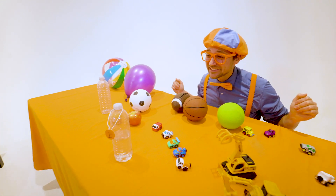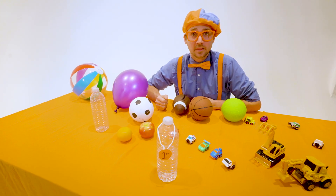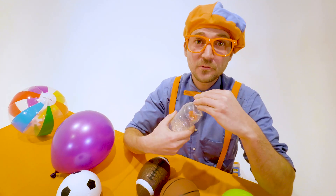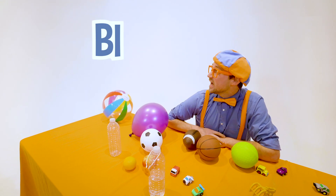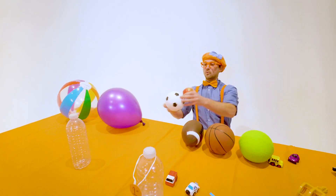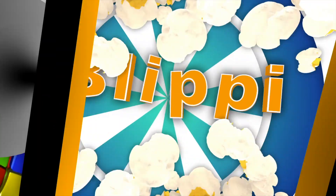Wow, good job Water Bottle! That was so much fun learning about velocity with you, and it was really fun seeing all these great items compete at the great Blippi Velocity Race. There's only one champion, and today that was the water bottle! Well, this is the end of this video, but if you want to watch more of my videos, all you have to do is search for my name. Will you spell my name with me? B-L-I-P-P-I — Blippi! Good job. See you again, bye-bye. Come on everyone, let's make learning fun — Blippi!